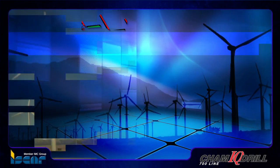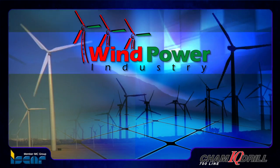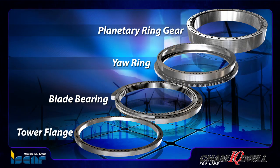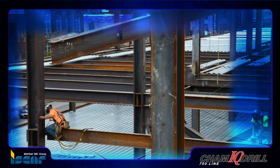Industries where the CAM-IQ drill is most advantageous include wind turbine manufacturing, especially for producing planetary ring gear, yaw ring, blade bearing and tower flange, as well as beam drilling for civil engineering.